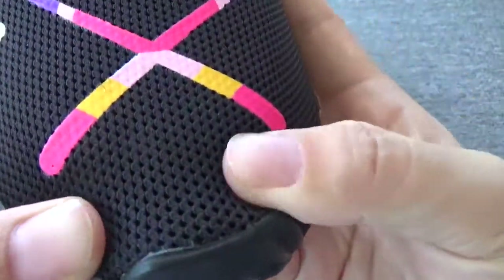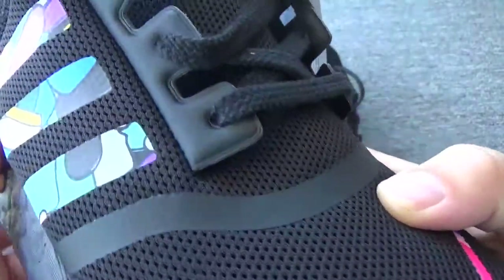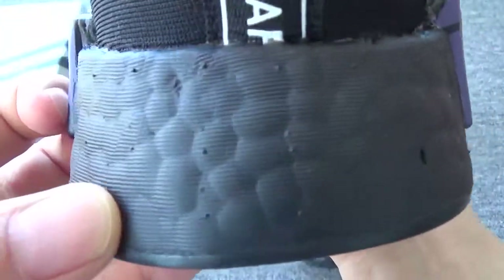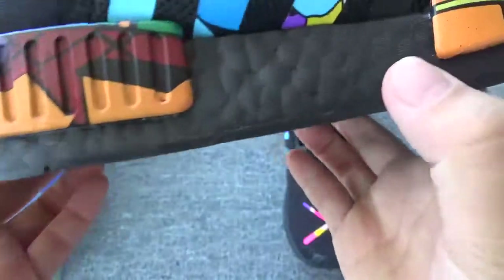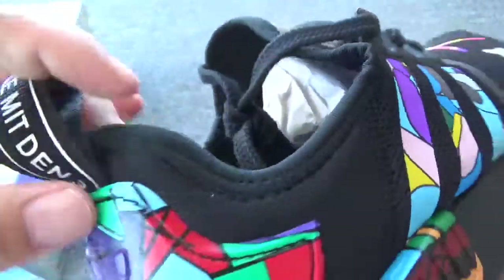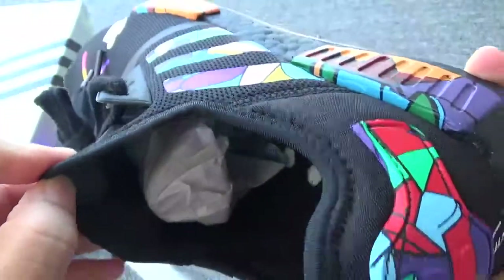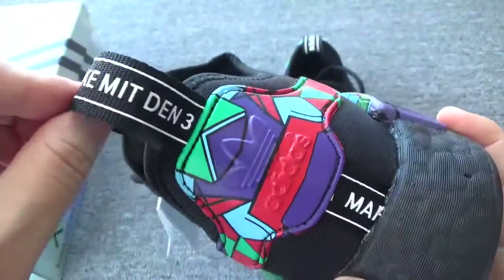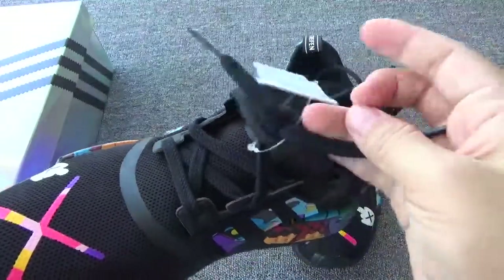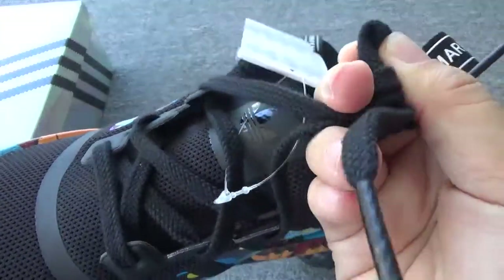Now check the material — it's pretty nice. And now check the boost, it's black boost. Now check the stitching around here, it's perfect. Here is the pull tab. The laces — the laces are so soft. The quality is great.